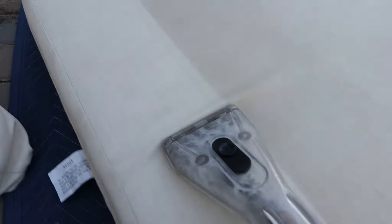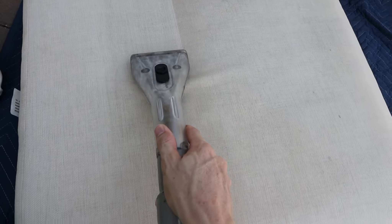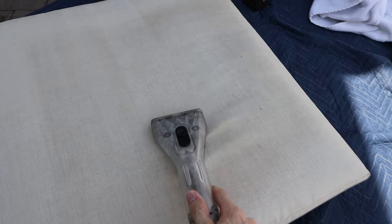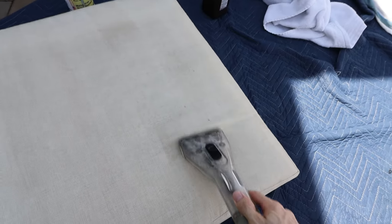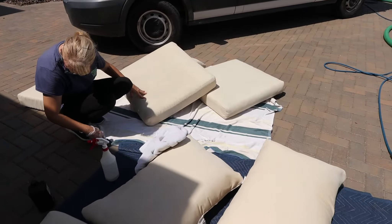Oh, look at that — real clean, man. Oh yeah, not bad at all. We're getting there. Sue's over there putting the sealer on some of them and they're turning out real good. Got about four or five of them left to go. We do have a couple with a little mark that wasn't really getting any better.